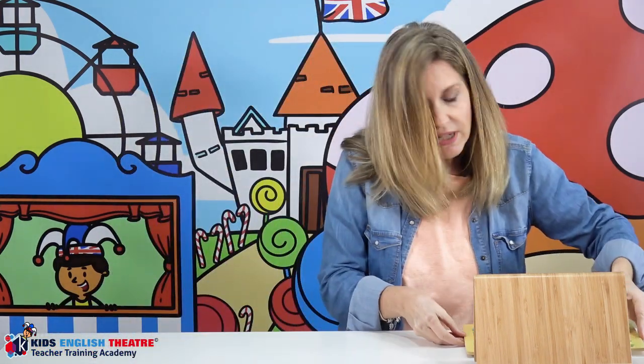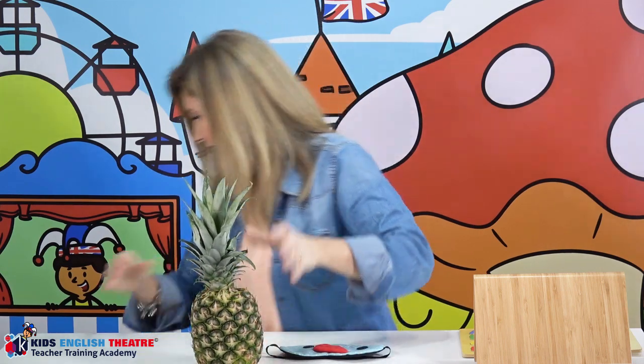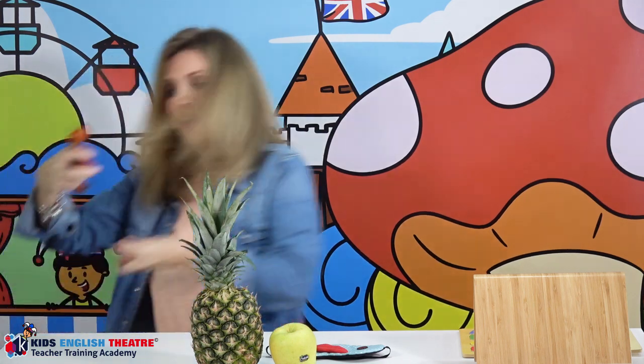The second game is also a fun game to play at home or in the classroom. What you'll need is a blindfold and some food. I've just brought what I had in the fridge — a pineapple, an apple, and some tomatoes. So you know what I've got for dinner tonight — not a lot!